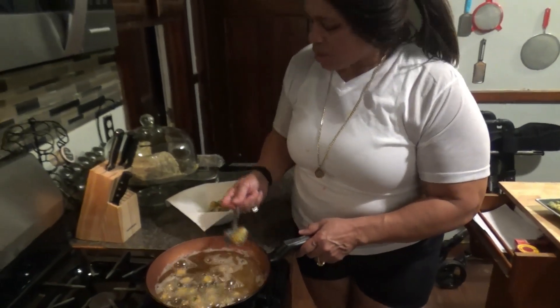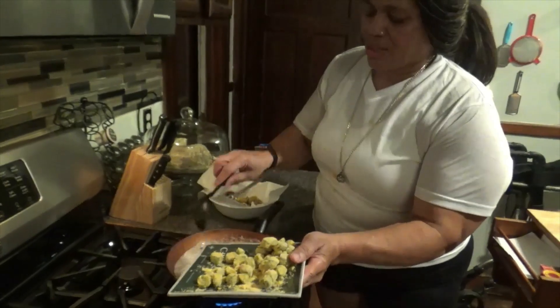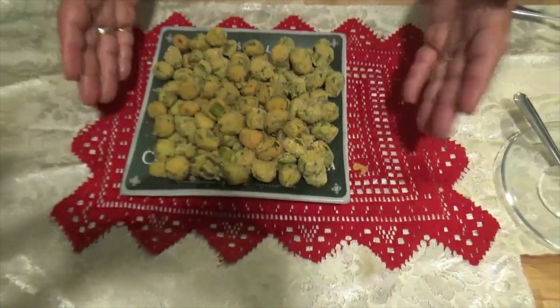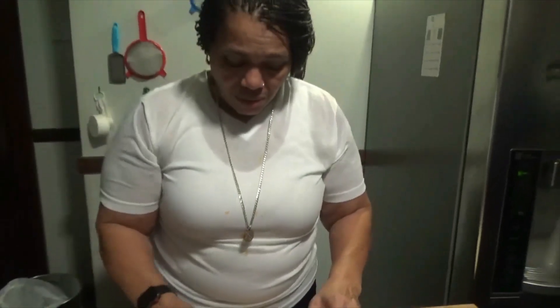I'm going to take these out and start another batch. They are ready — they look delicious. They're still moist. They're great.